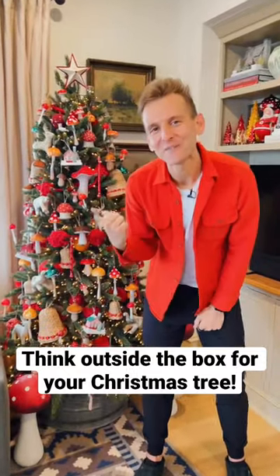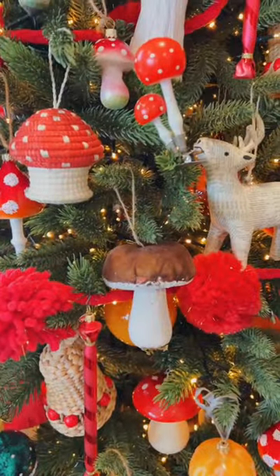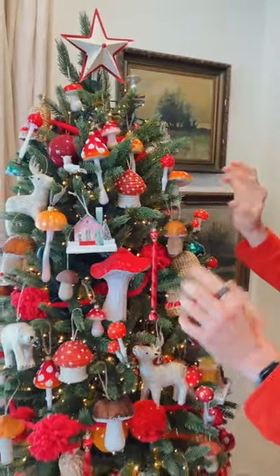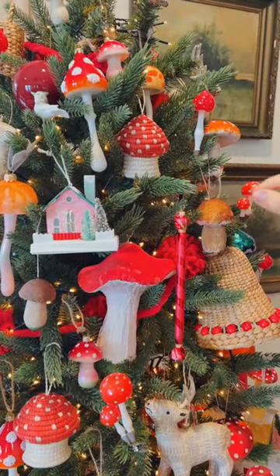Even the unconventional can feel Christmassy if you do it right. Let me show you how I take mushrooms and make them into a festive tree. Mushrooms are an Eastern European Christmas tradition, but they're also just whimsical and really fun to have on a tree. I use all different types with different textures, both antique and brand new, to pull this tree together and have a really fun feel.